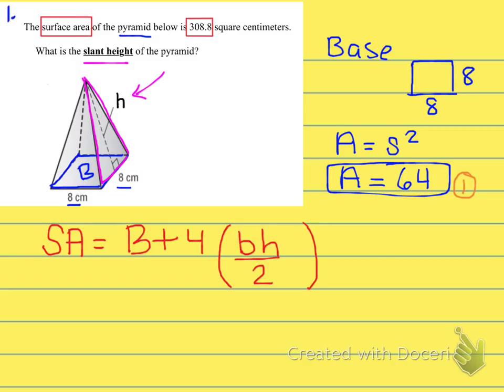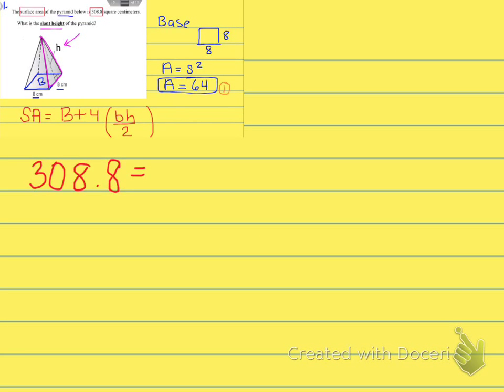For the surface area of this square pyramid, we write: Surface Area = area of the base plus 4 times (base times height divided by 2). We substitute 308.8 for surface area and 64 for the base area, then add 4 times 8 (the base of the triangle) times h divided by 2.